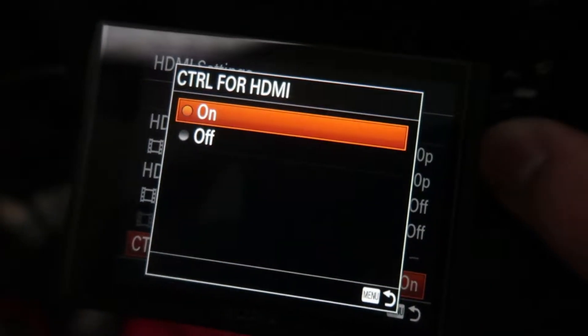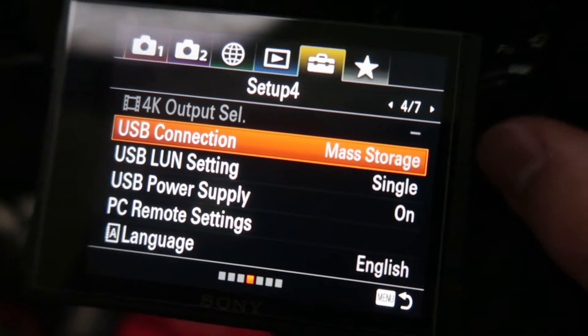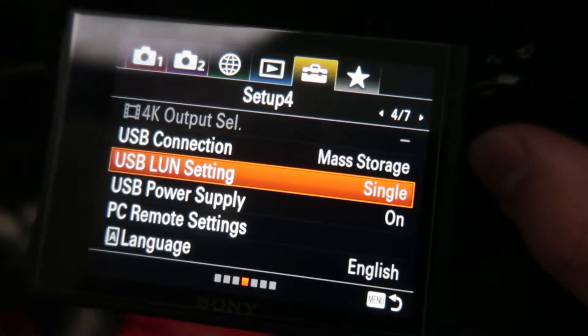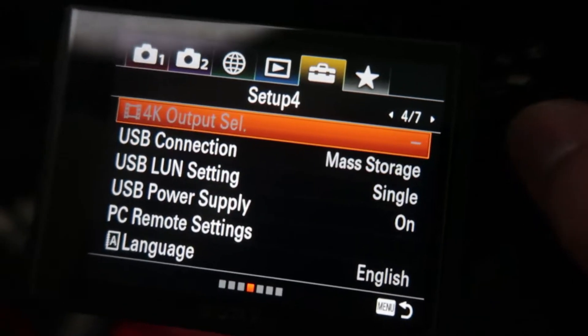Where it says Control for HDMI, turn that on. As you go through the next folder in the same Sony settings, there's a section for USB Connection — put mass storage. USB LAN settings — put single. USB Power Supply — turn that on. In my case that's because my camera charges through USB instead of a dummy battery. These settings are so your camera can find the Cam Link and connect smoothly.